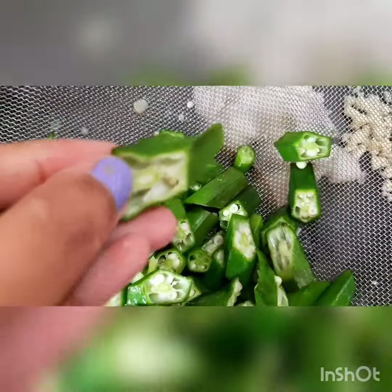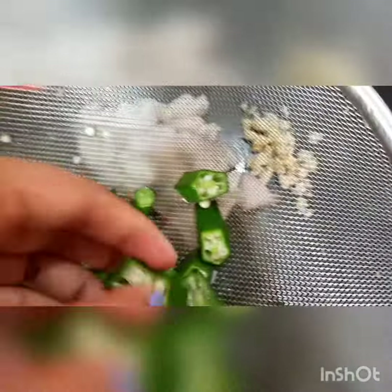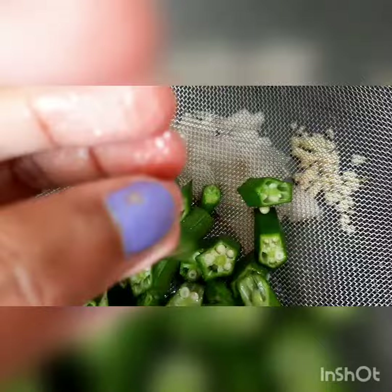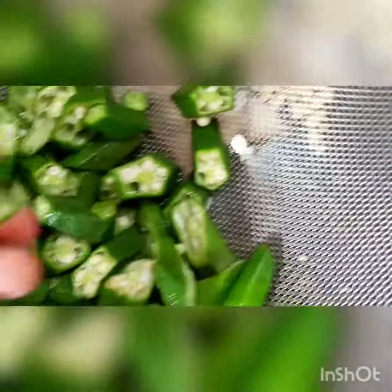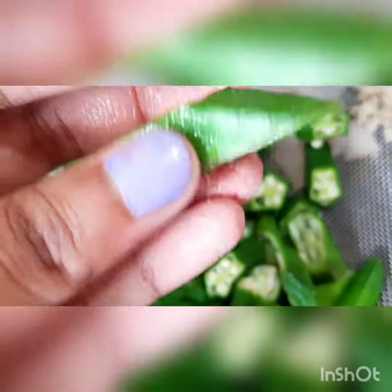I have cut this bindi in such a way that they are completely slant cuts. You can see — this side and this side — these are slant cut bindi, so both sides will be fried properly. They are so slippery, oh it's falling down! You can see both sides — these are slant cut bindi, slant kore kore kata.